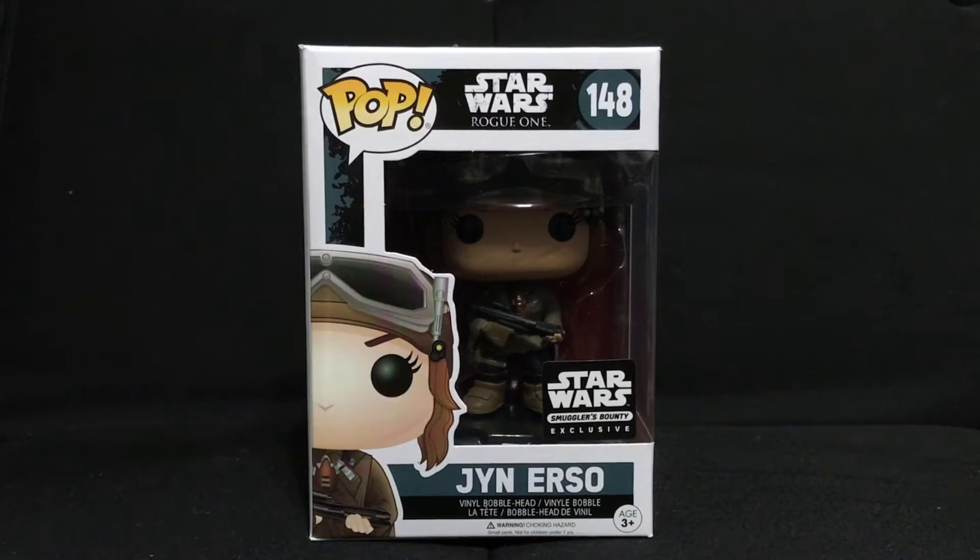What is up geeks? I'm back today with another Star Wars Rogue One Funko Pop Vinyl figure, and this time it's the Smuggler's Bounty exclusive Jyn Erso Pop Vinyl. Now if you guys haven't checked out my Death Trooper review, that's my last video so please check that out. Also if you haven't checked out the unboxing for the Smuggler's Bounty Rogue One box, I also did an unboxing and review video for that.